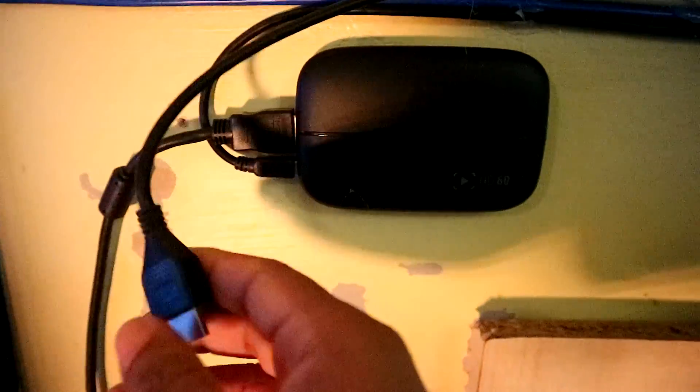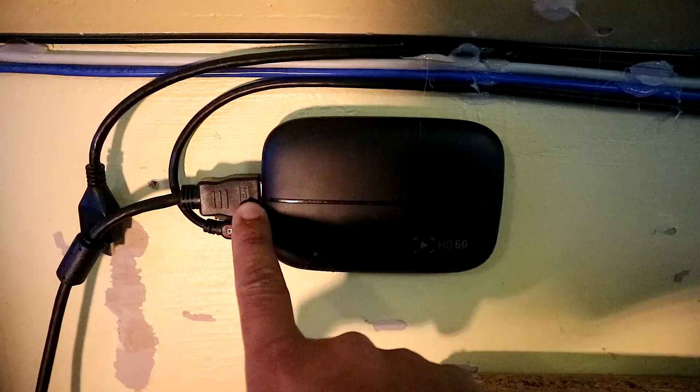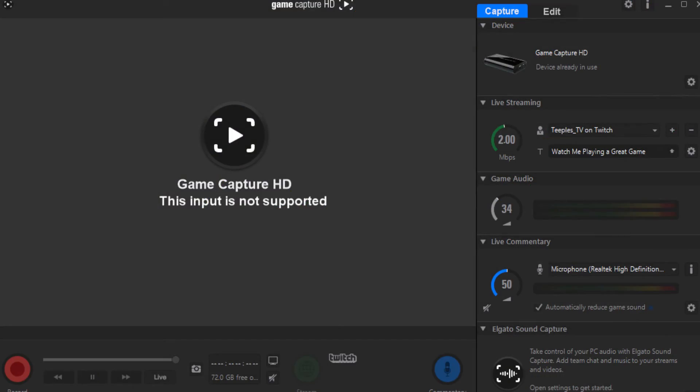On the HD60 input, where the mini USB goes into your computer, you have the HDMI coming from output 2 of the splitter. The USB cable then goes from the HD60 straight into your computer or laptop. After doing all this, you're going to come up with a problem — it won't work. You'll open the Elgato HD software and encounter an issue. The problem is going to be with the PS3.